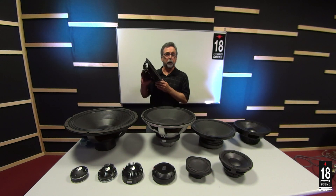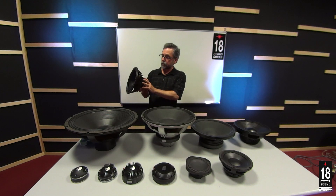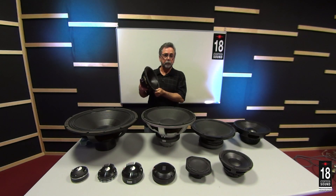Most people are familiar with the frame, the cone, motor structure, maybe the spider. To have a closer look, let's go out to the factory floor and look at components in production.